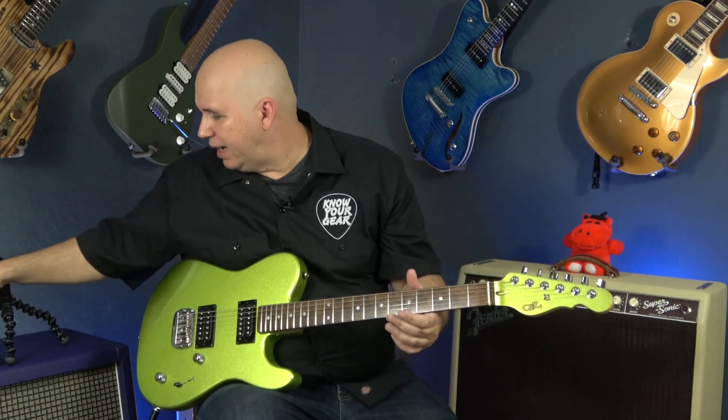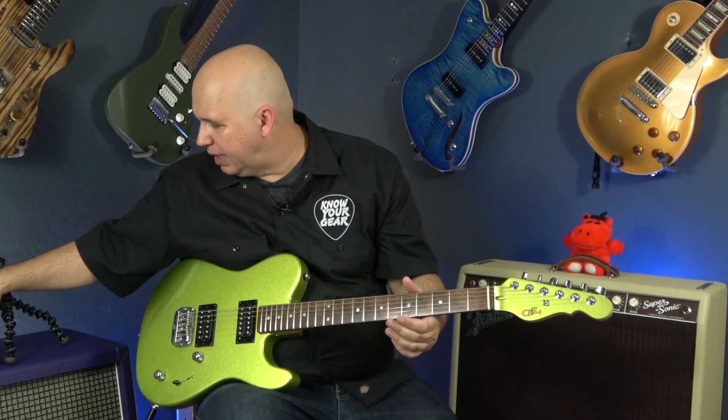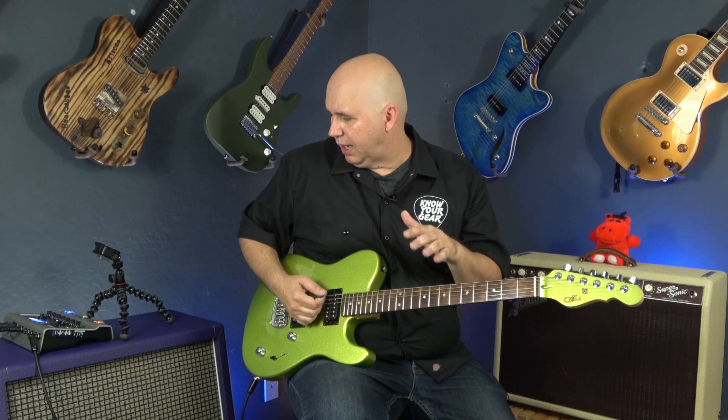Now we're looking at the controls. Let's go to the clean channel — this is the sound I like the most. Thomas Blug says in a lot of interviews that he focuses on his Plexi sound, the Marshall tone. That's what I love: this lower, gritty kind of sound.